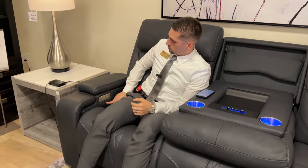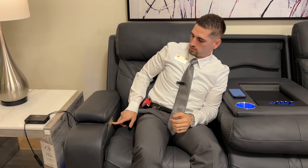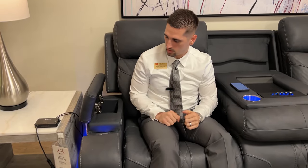Your controls over here will give you power recline, adjustable lumbar, and adjustable headrest. You have some hidden storage, along with hidden cup holders.